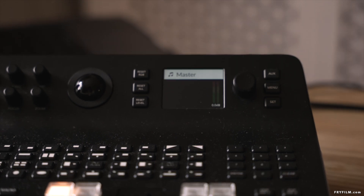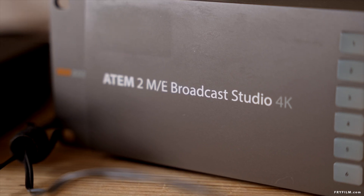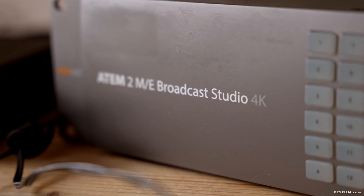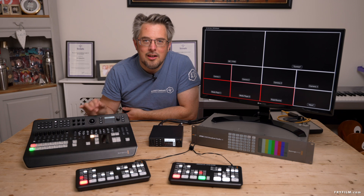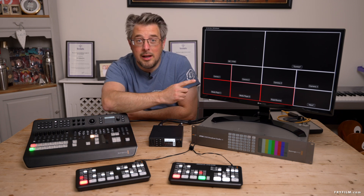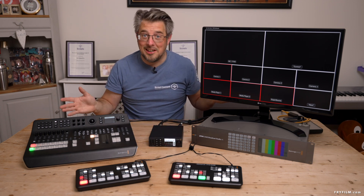This is a TV Studio Pro 4K and this is a Broadcast Studio 4K — not in the new lineup — but one of the things that always annoyed people is the lack of customizability of the multi-view display. That's something this software is supposed to address, but does it work with these?